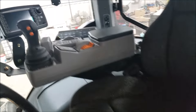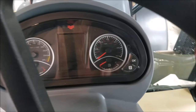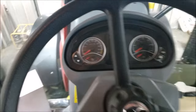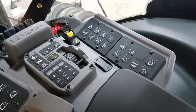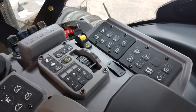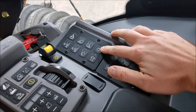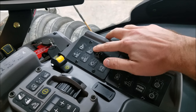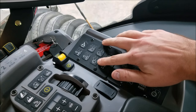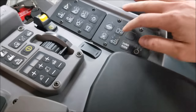So basically steering wheel, everything very, very nice. Into the instrument cluster here – all the pretty buttons you get to play with. Road lights, beacon, back lights with three settings, front lights with three settings, all your wiper settings, auto-steer, front-wheel drive.